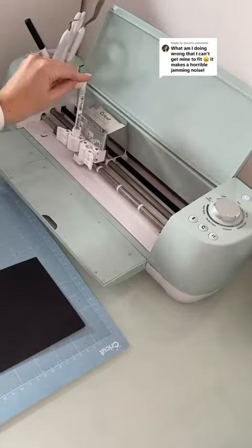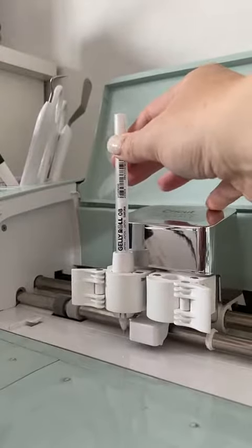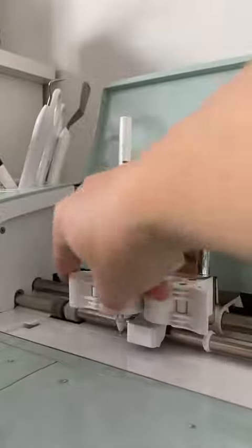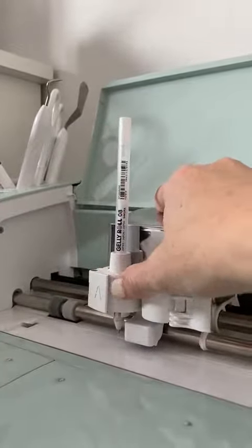Let's go ahead and try to put the Jelly Roll in so you can see what you need to do to get it in right. If you do this correctly, it should line up right above the 'G' — you should see the whole Jelly Roll logo on the pen — and you're able to clamp it without any adjustments.